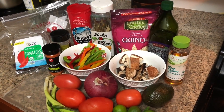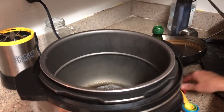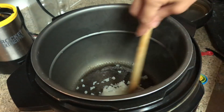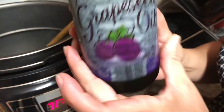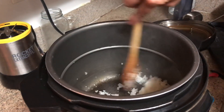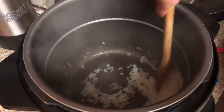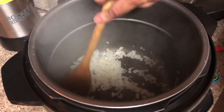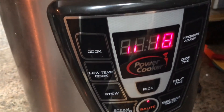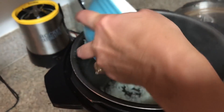The portobello mushrooms are going to be our meat. We use a pressure cooker because it's a lot faster and it does what we need without us paying much attention to it. We use one teaspoon of grapeseed oil with chopped onions and sauté that up. Set the pressure cooker to sauté and it automatically does that for us — it just sautés the onions without cooking them.